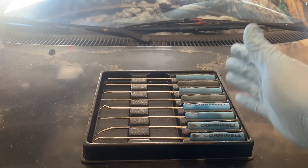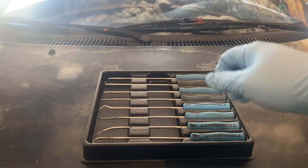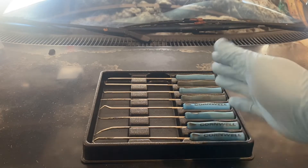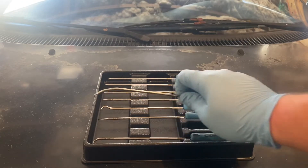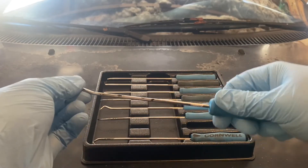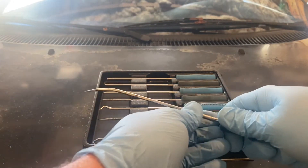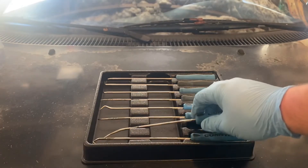I have abused the heck out of these probably more than I really should — getting in there, twisting and pulling and whatnot — but they've held up just fine. They're light, real thin, but strong. And I love this comfort grip; it makes things a lot easier. You get a good grip on what you're doing, and you still have this gnarling to really get in there with things.